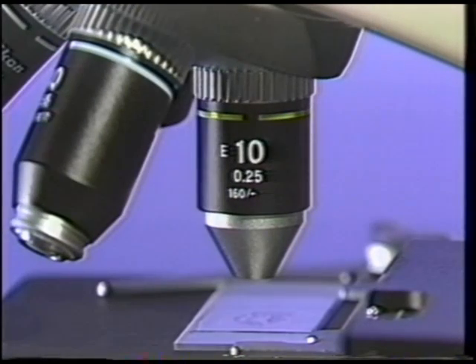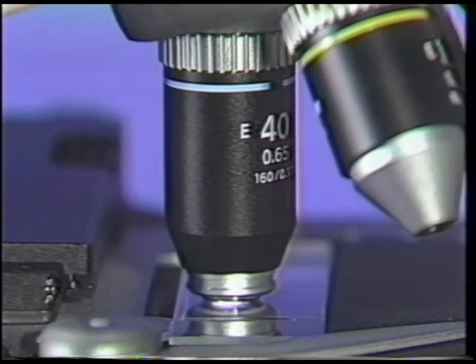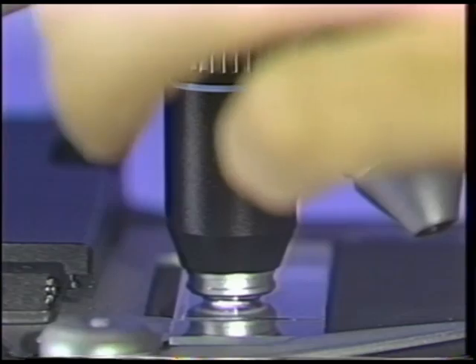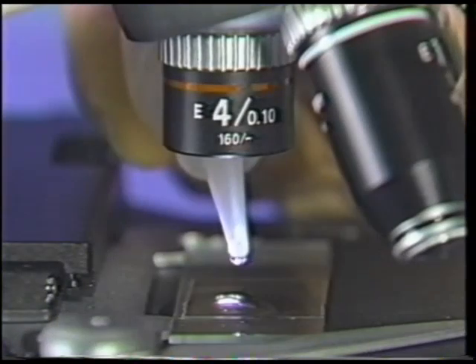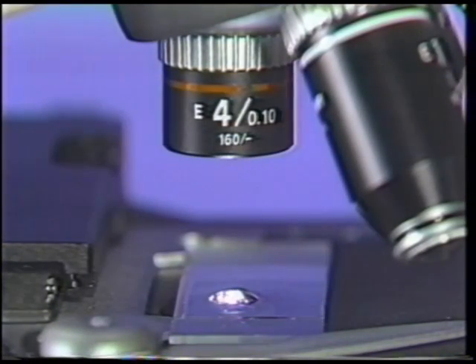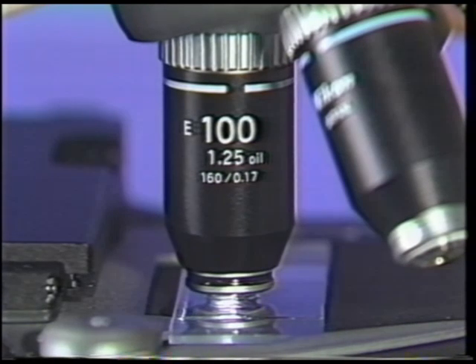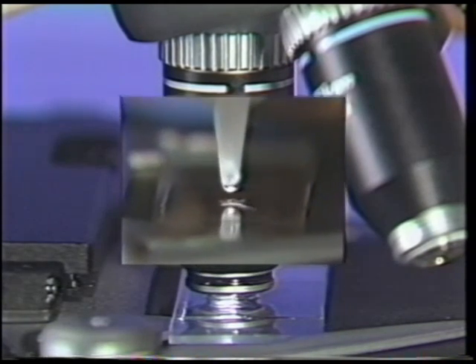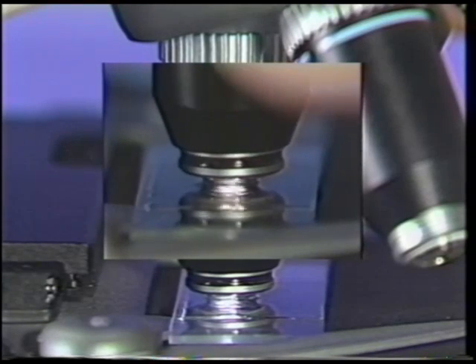Use the 4X or 10X objective to select the viewing area. Rotate to the 40X to narrow down the specimen area. Now you are ready to use the 100X oil immersion objective. Rotate the 40X objective out of the light path. The beam of light illuminates a small area on the specimen. Using this as a target, remove air bubbles from the tip of the oil bottle and place a drop of oil on the slide. As you watch from the side of the microscope, rotate the 100X objective directly into the oil without allowing any dry objectives to contact the oil. Moving in from the side rather than directly from the top prevents the possibility of air bubbles becoming trapped between the objective and the immersion oil.